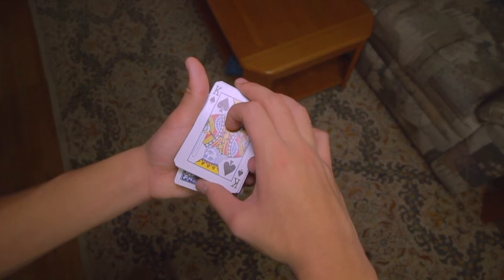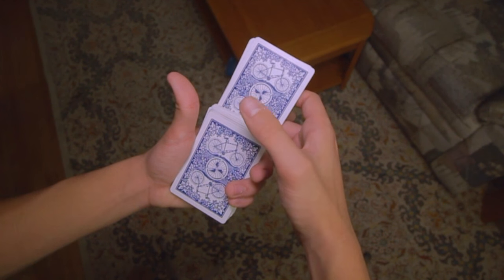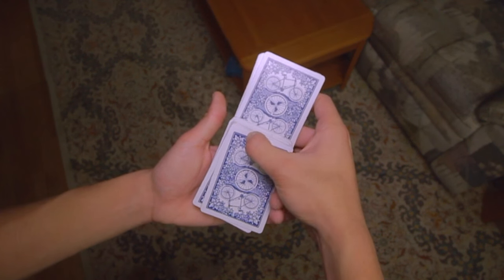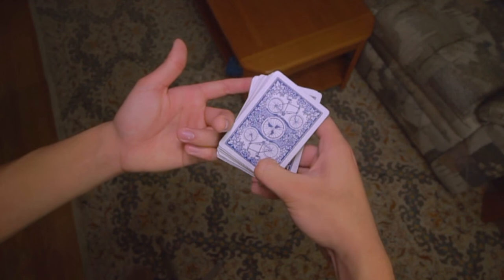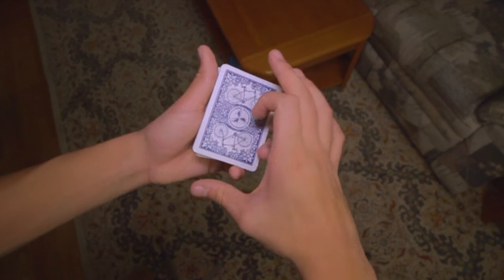Spin the top packet as you come over and grab it in the face-up mechanics grip. From here, it's a simple matter of doing the same motion we did at the beginning — flipping this packet over, placing the thumb on top of the top packet now, spinning it into a close, and you've completed the cut.